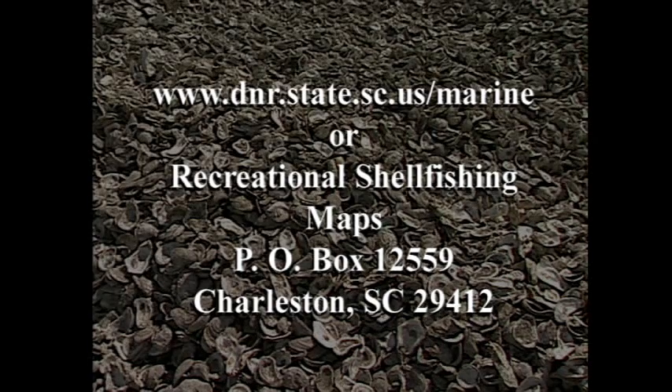Maps are available from our website, or you can send us a request by mail: PO Box 12559, Charleston 29412. Just put 'recreational shell fishing maps' on your request.